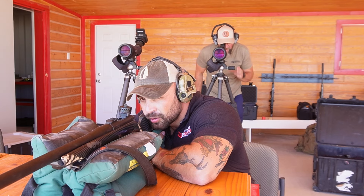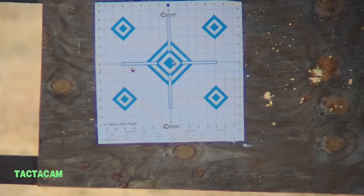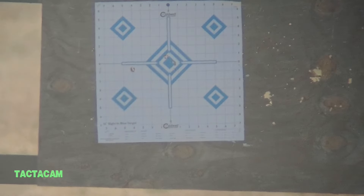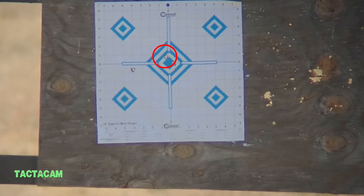All right, spotter's up. Shooter, get ready — send it when you're ready. [shot fired] Oh, there we go — you are touching the center diamond. Nice.